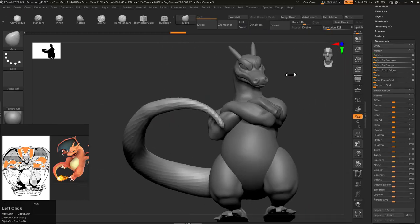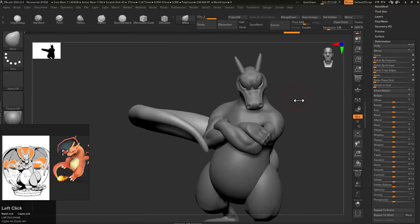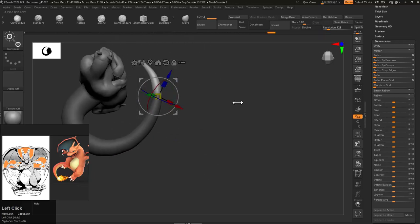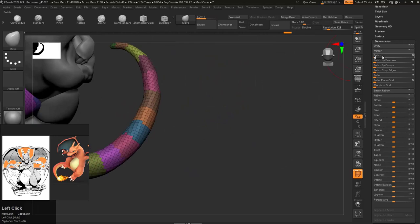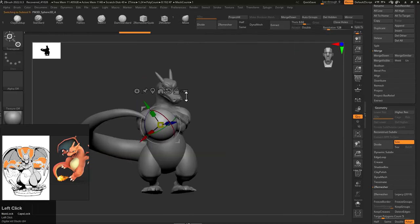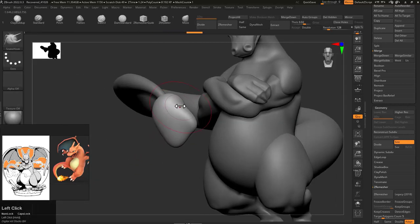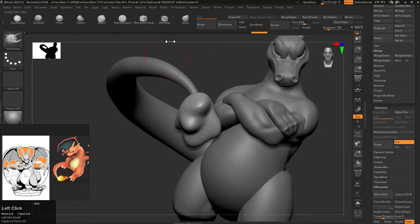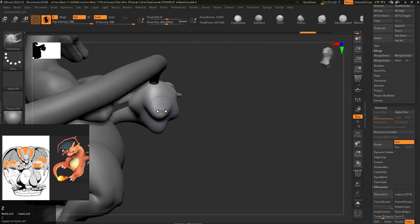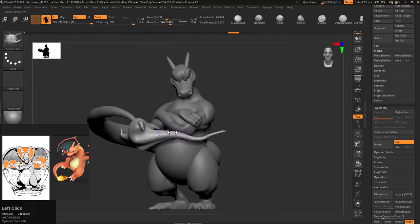For the tail — the tail is quite easy to make. You just add a Z-sphere, hit A for polymesh, then polish and relax it, and give it a proper shape. Then I added a flame. For the flame, I added a sphere, then worked on it with the snake hook brush — shortcut B S H — then I activated Sculptris Pro and scaled and pushed the mesh the way I wanted to.